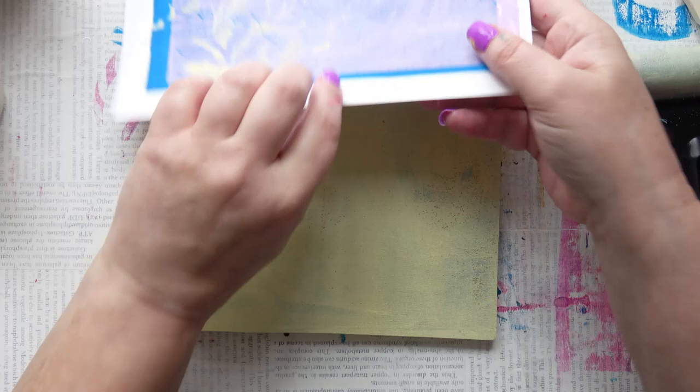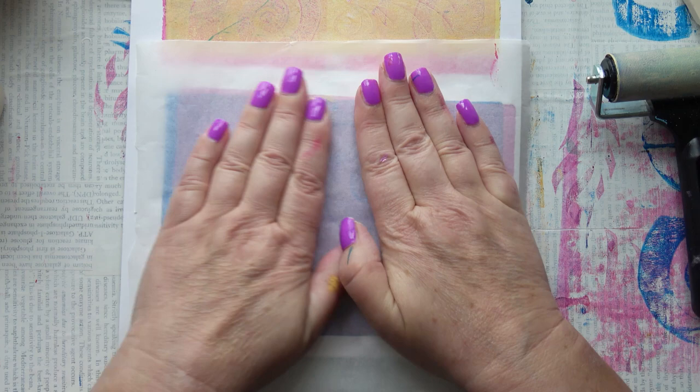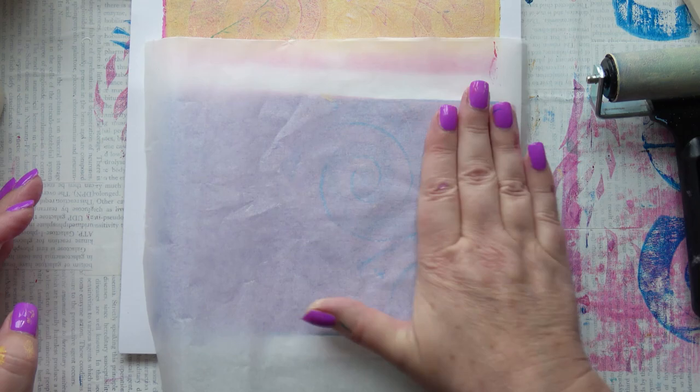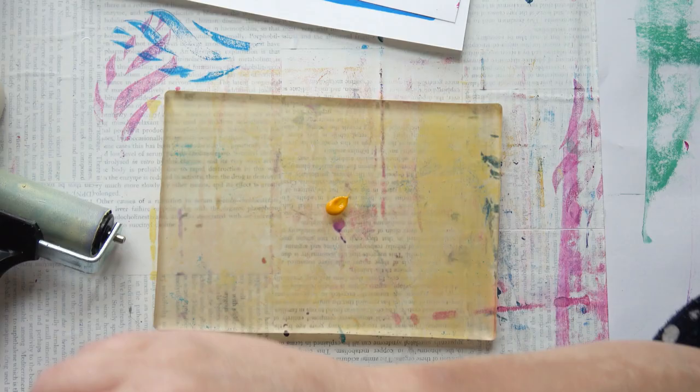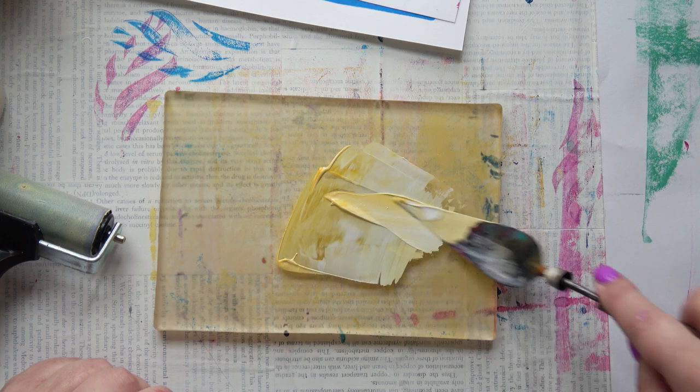I can't remember exactly what I did just then — was that one solid colour or had I done something to it? Oh, I was pulling off what was on the plate. There we go, that cleans the plate and gave me an interesting print again with the canary yellow, a bit thinner this time.